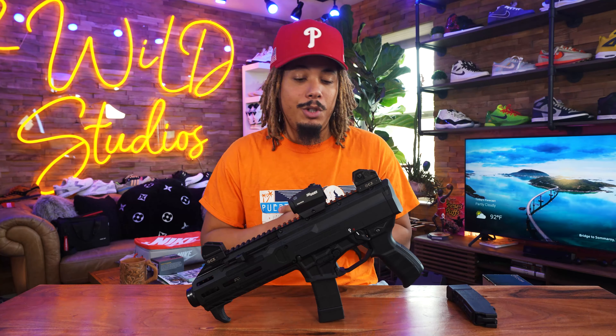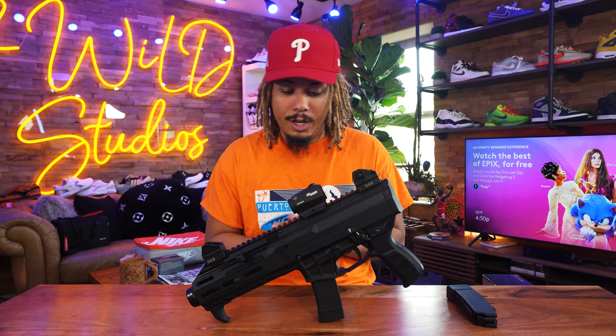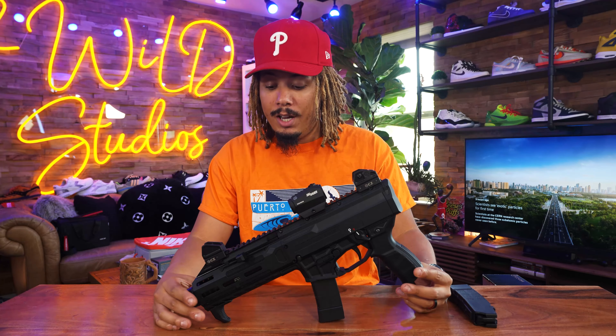Especially if you grew up playing Call of Duty or still play it today, the CZ Scorpion Evo 3 is an iconic gun in the pistol carbine format. Now available to civilians, they recently dropped the Plus 3, their new generation of the gun. Some people don't like it, some do — I personally like it, but I understand why a lot of people don't.